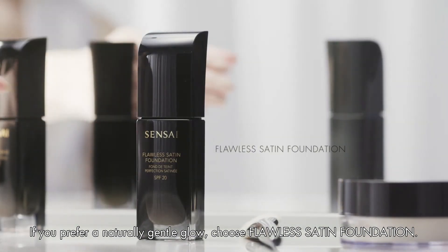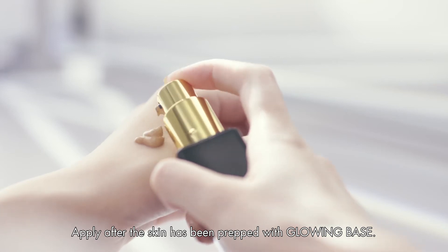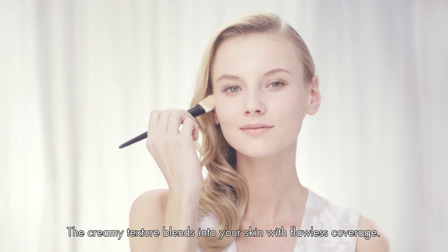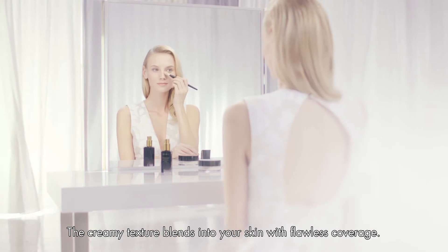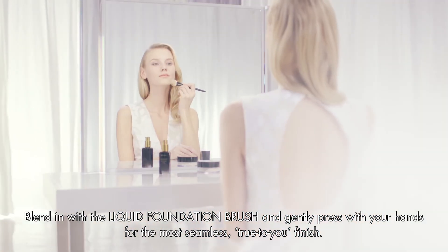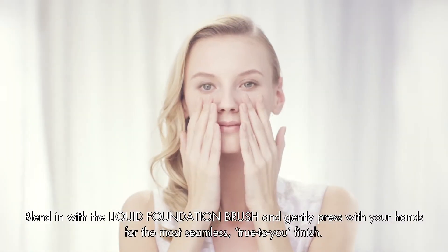If you prefer a naturally gentle glow, choose Flawless Satin Foundation. Apply after the skin has been prepped with Glowing Base. The creamy texture blends into your skin with flawless coverage. Blend in with the liquid foundation brush and gently press with your hands for the most seamless, true-to-you finish.